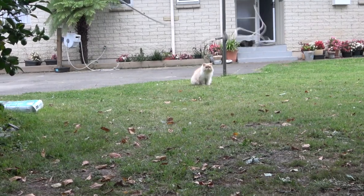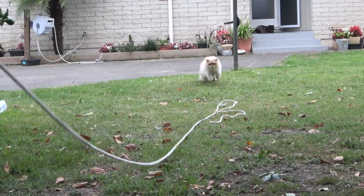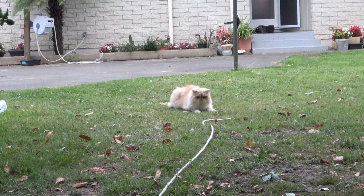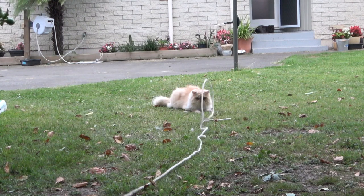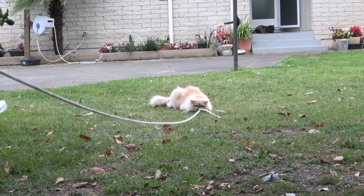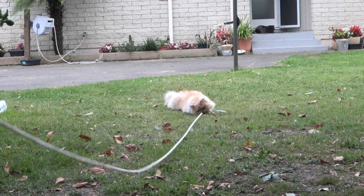And we throw the line out — here we go, we're catfishing! There you go, I've got a bite! Oh no, you got away. Let's try it again. Okay here — yep, we've got a bite! There you go, we'll reel the cat in, come on, let's reel that cat in.